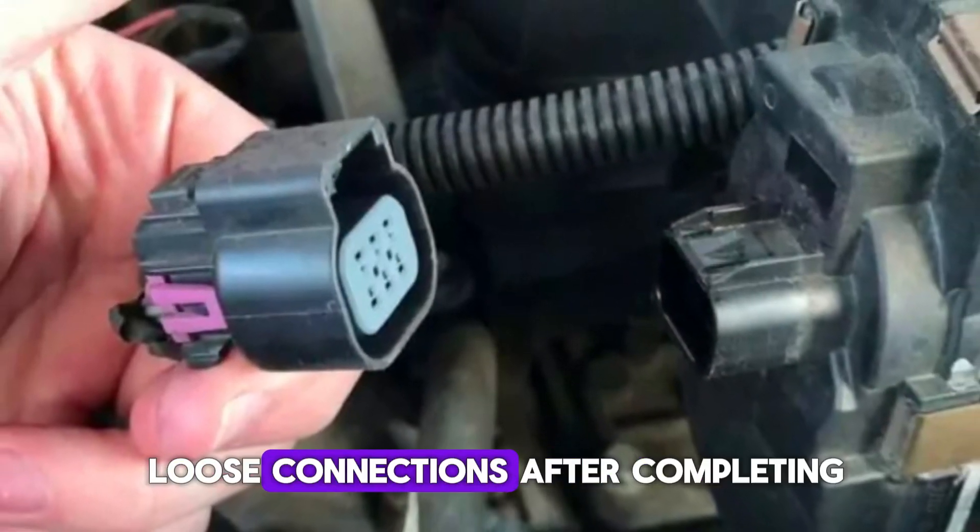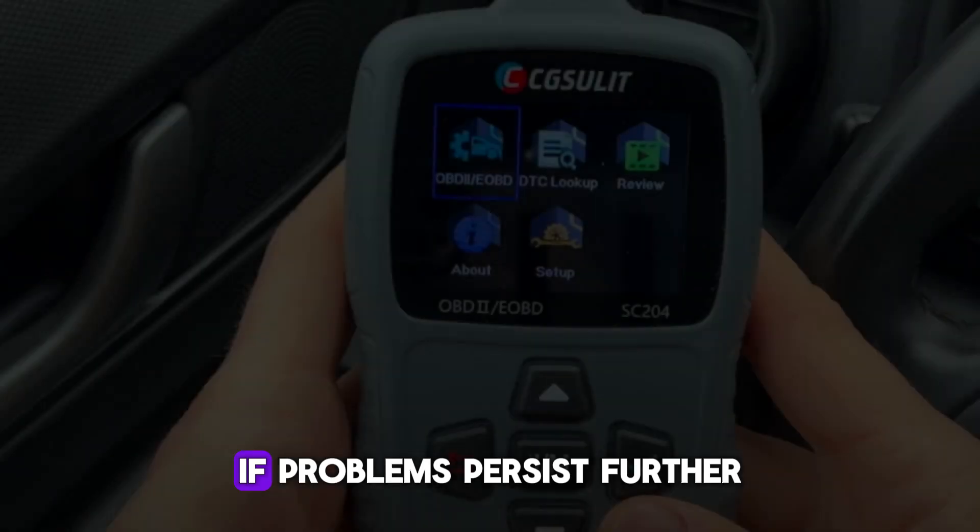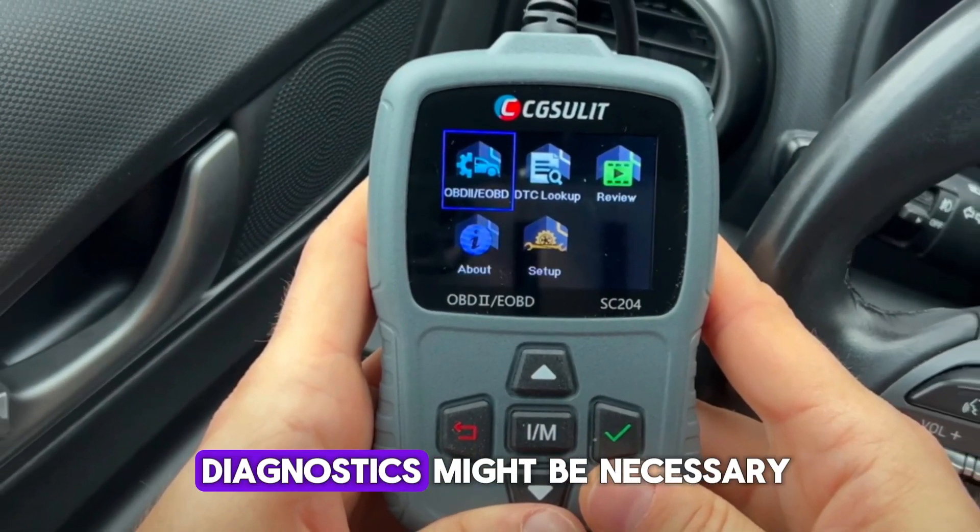Always check for any loose connections after completing this process. If problems persist, further diagnostics might be necessary.